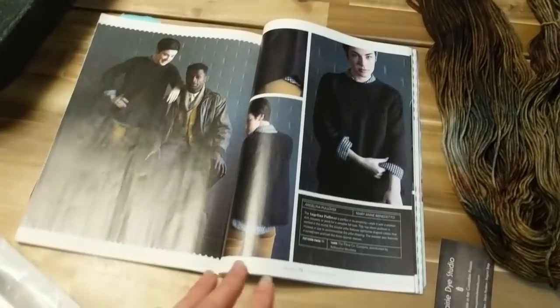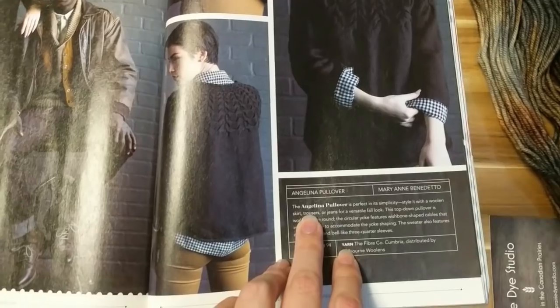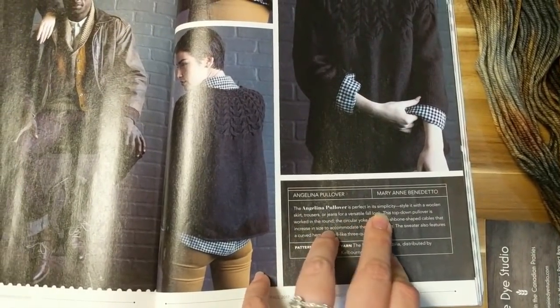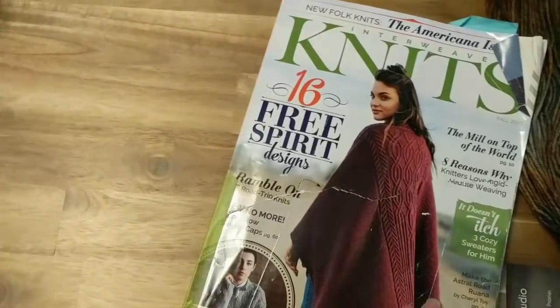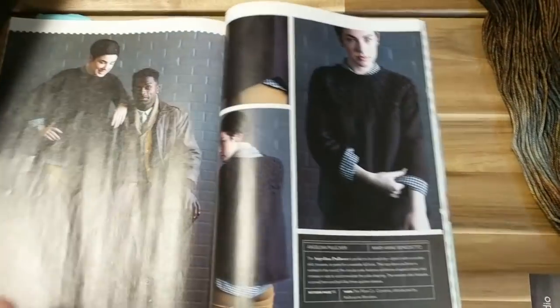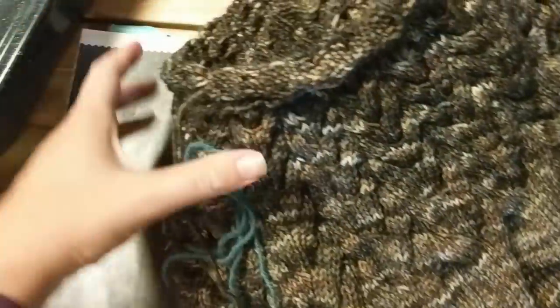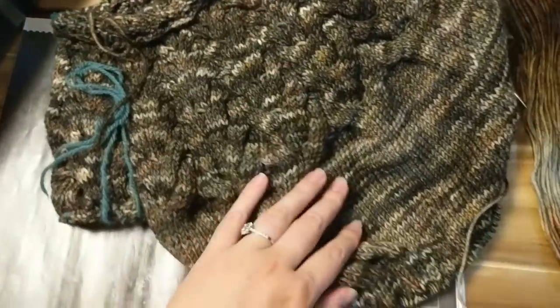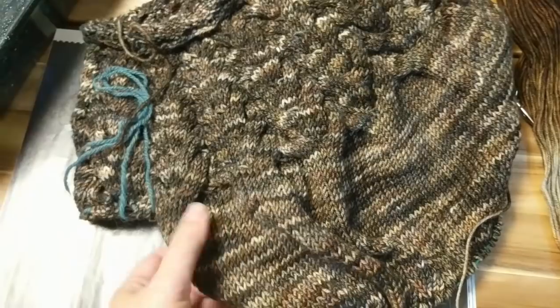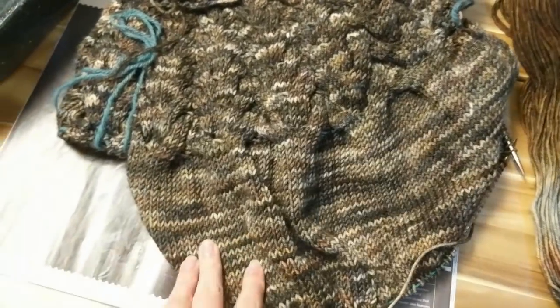I am currently knitting this sweater here, which is the Angelina Pullover by Mary Ann Benedito. It was in the Fall 2017 Interweight Knits. I've got it started, finished the yoke section, come into the body, and I have made some changes to the body shaping compared to the original pattern.